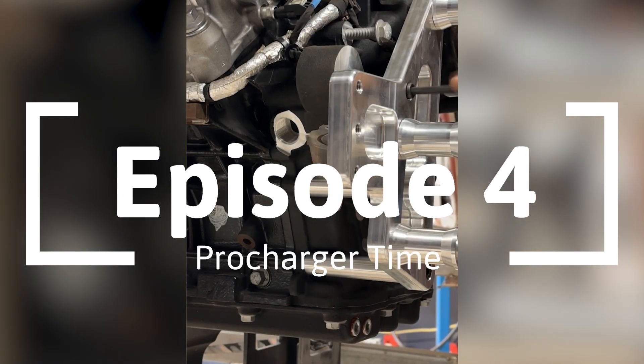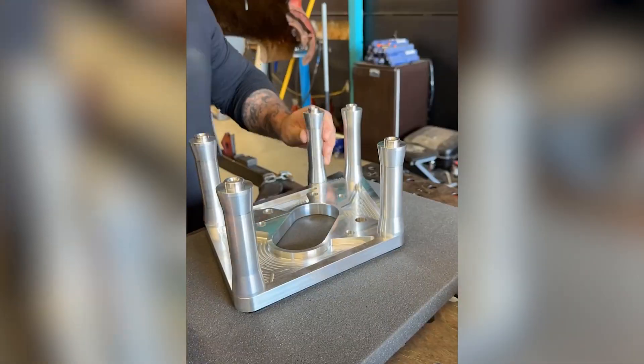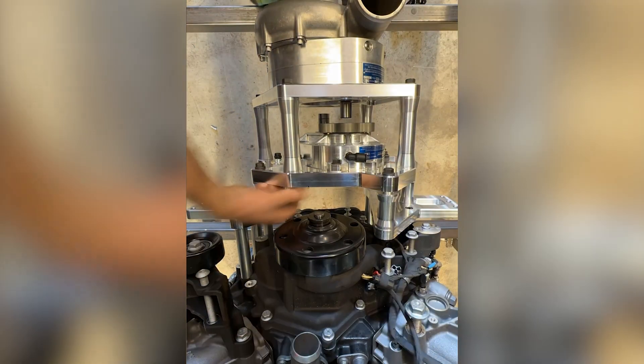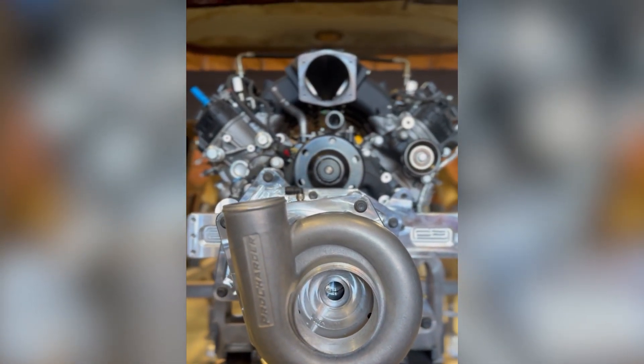Episode 4, here we are, and something very special showed up today — the crank-driven F1 Pro Charger for the Ford Godzilla. I can't say enough good things about Pro Charger themselves. I talked to them for way too long about this, probably around three hours to figure out what I needed for this project. I'm excited to get this thing installed and show you guys why we're going with the Pro Charger. Let's dive right in and get her bolted up.